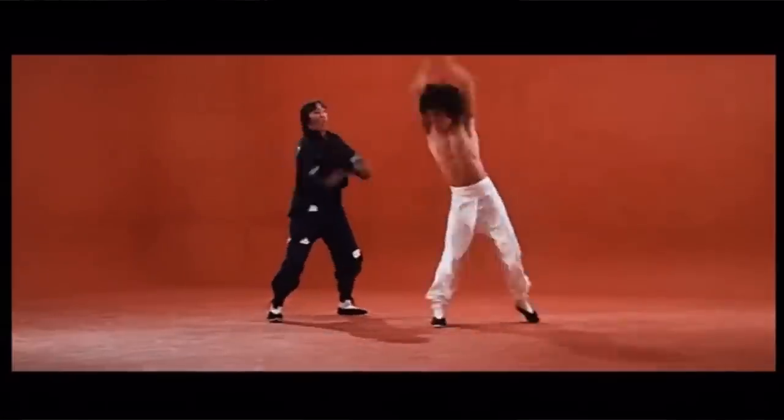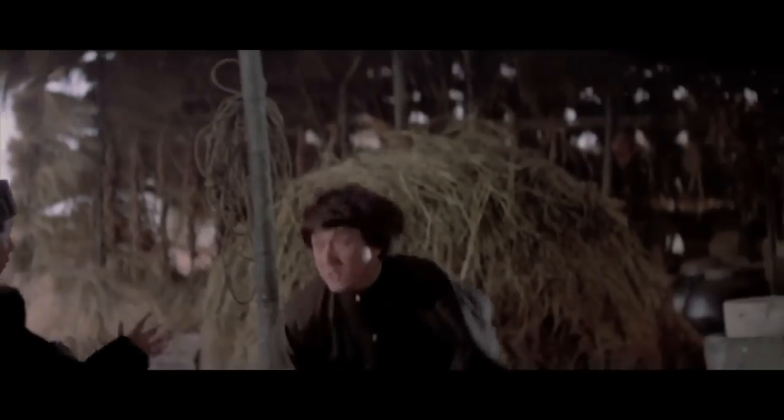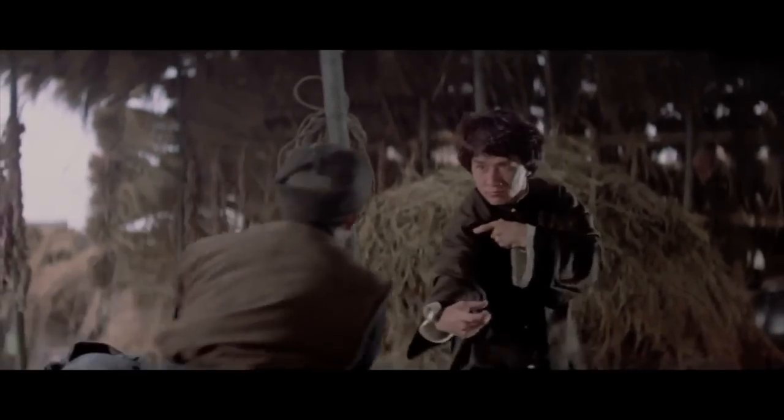Greetings, Martial Club family. It's D-Maw from Martial Club. Today I wanted to do an aerial tutorial, and I'm hoping this video is going to be as educational for you guys as I know it will be for me.